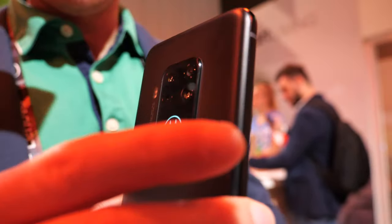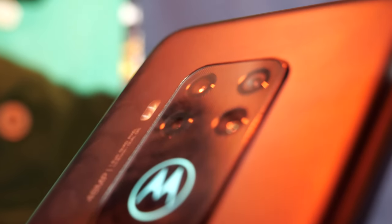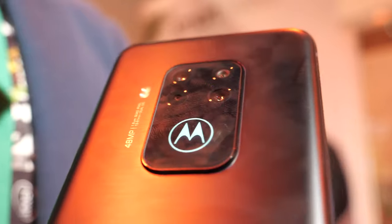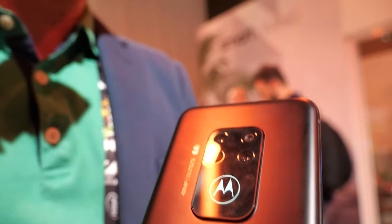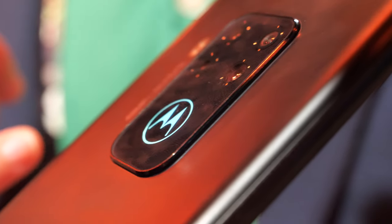On the back, for the first time ever, we've got a quad camera setup — one of the most advanced camera systems ever on a Motorola device. The main sensor is a 48 megapixel camera with quad pixel technology, giving you 12 megapixel output with huge 1.6 micron pixel size for amazing low-light photography with OIS. There's also an 8 megapixel telephoto lens with OIS, a 16 megapixel 117-degree field-of-view ultra-wide angle lens, and a depth sensor. No matter what the situation, you've got a camera to take the perfect shot.